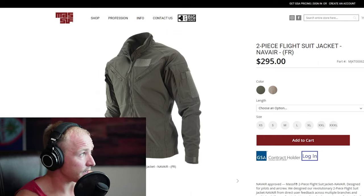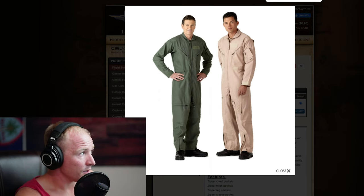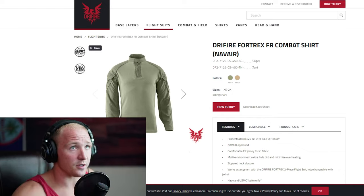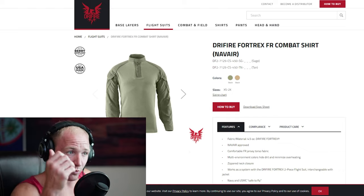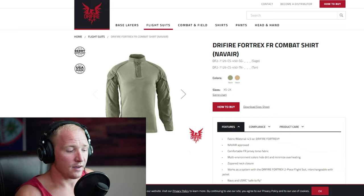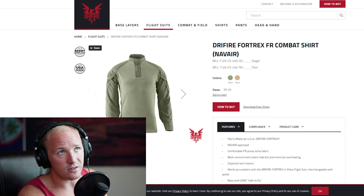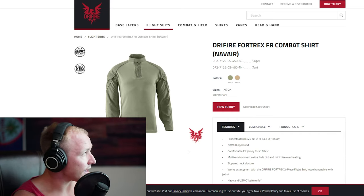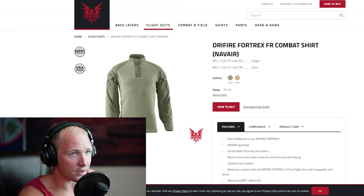The big plus of having a two-piece flight suit over a one-piece is the modularity. For example, take the combat shirt — I love this shirt. I have one myself. The Massif makes one but I'm not a fan of it. The Dry Fire combat shirt fits a lot better and it has elbow pads, which is really nice when you're working a hoist or anything on the deck. Overall it breathes better — it's the same material as the Dry Fire two-piece, just the combat top version.